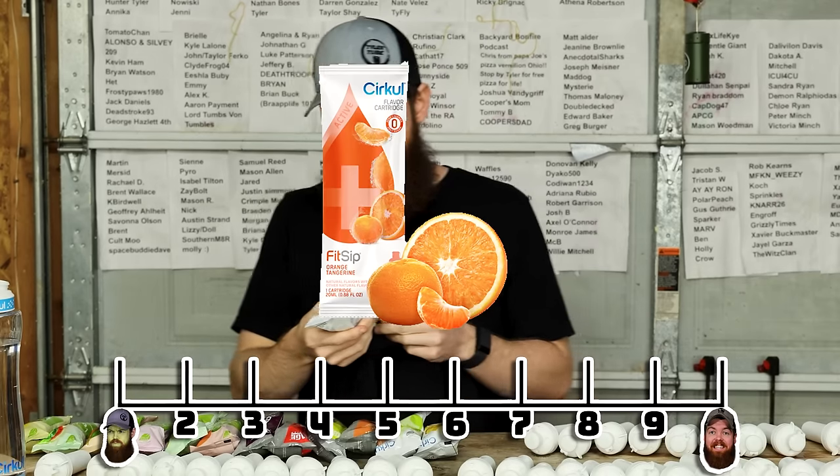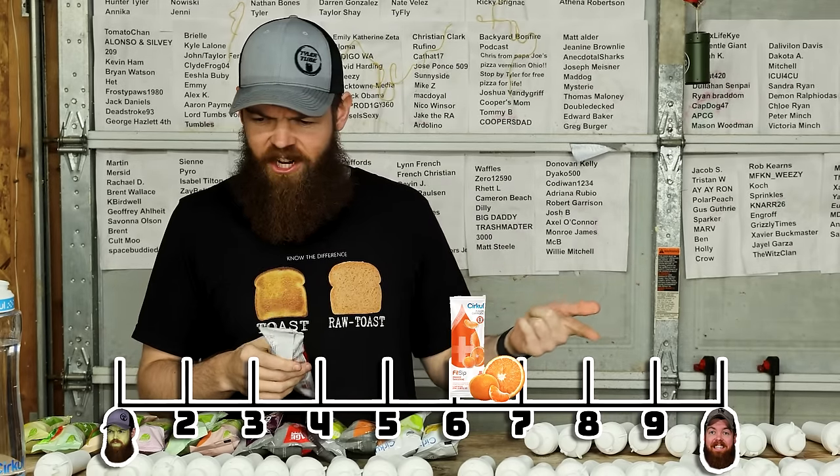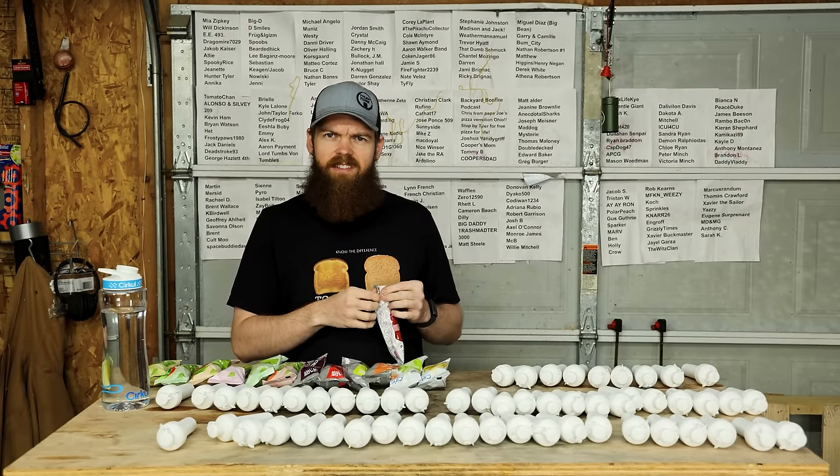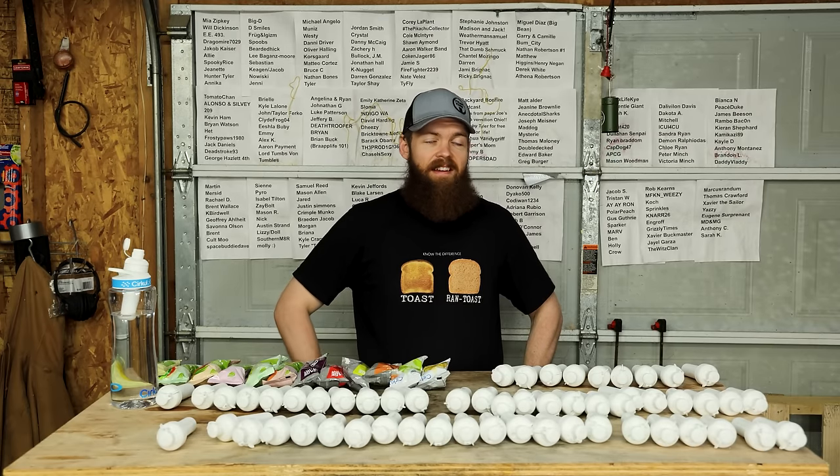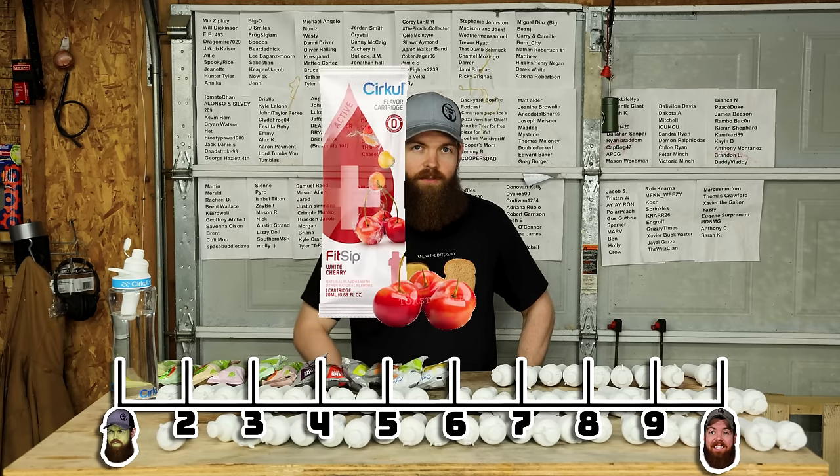Next we got white cherry. We hit one of these with black cherry, now we got white cherry, and there's another one that was regular cherry. I'm not one for cherry flavors but that's not half bad. The cherry to salt ratio is pretty good. 7.2.